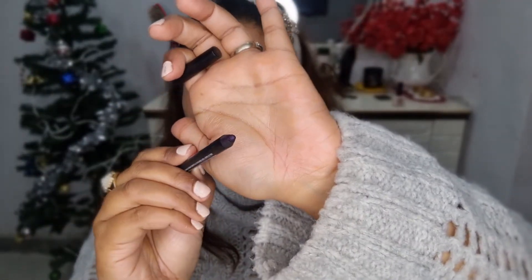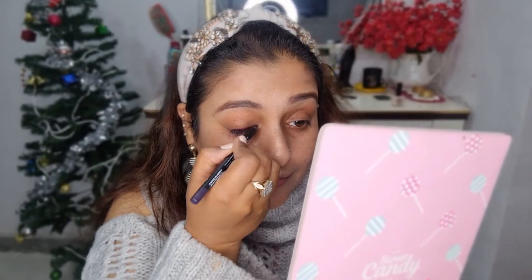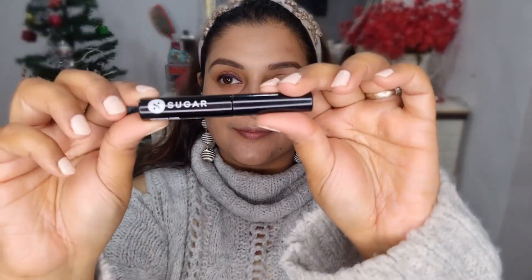I'm using this purple eye pencil — it's an eyeliner by Sugar. It is amazing and matches my brown eyes perfectly. If you have brown eyes, go for a nice purple eyeliner! See how it looks — it is so smooth and easy to glide and just looks wonderful.